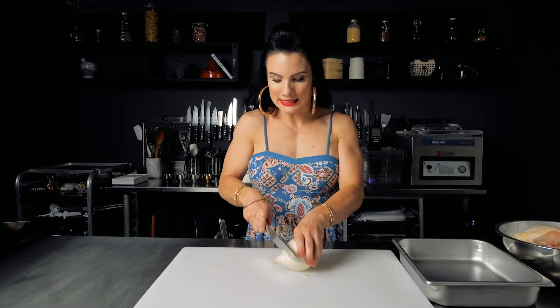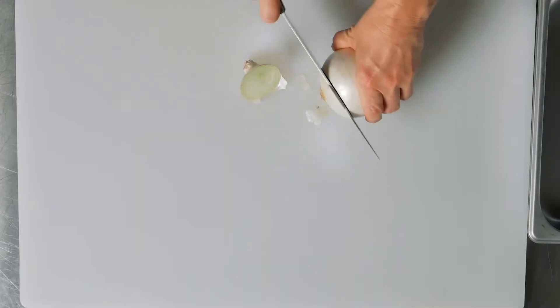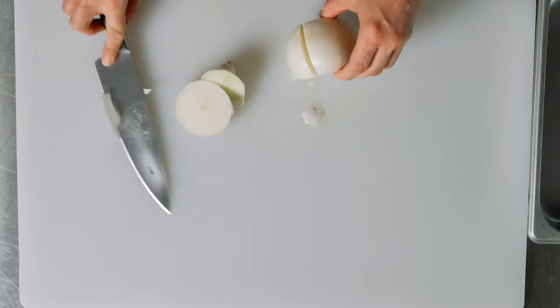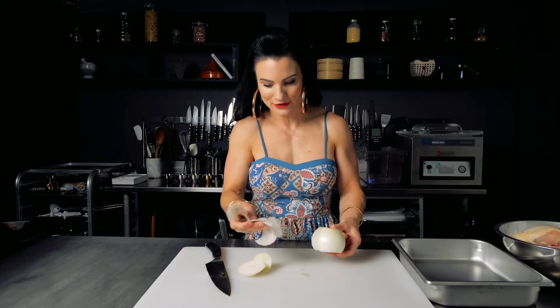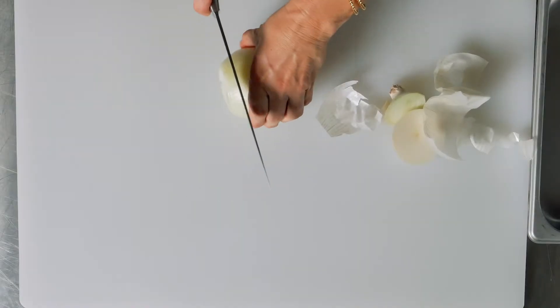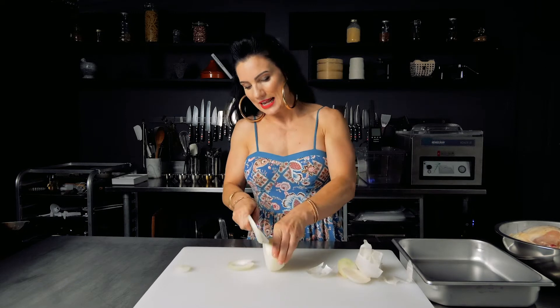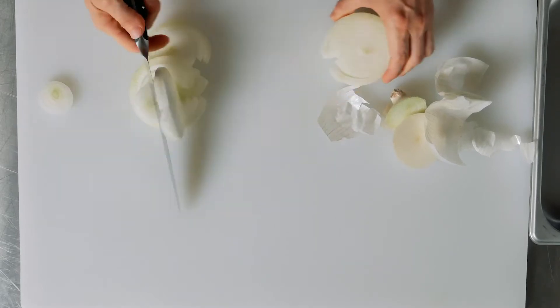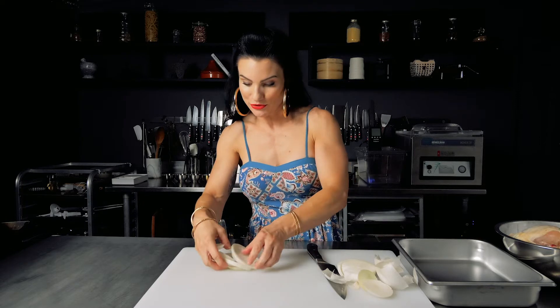So we're going to put some onion in this chicken adobo — that's for the flavoring. Something you want to know is you always want to add flavor, so don't get scared. If you don't like onions, just cut them up real fine, but again, it's for the flavoring. What I do is I just go ahead and thinly slice it — it doesn't have to be pretty. And that's about it right there. This is real simple and real quick.